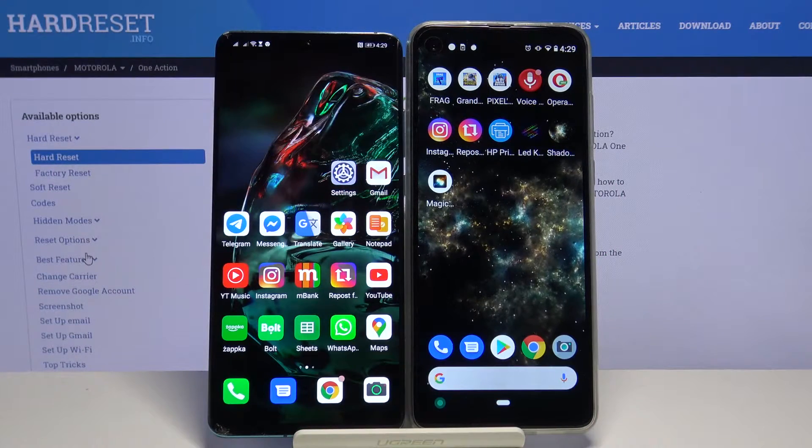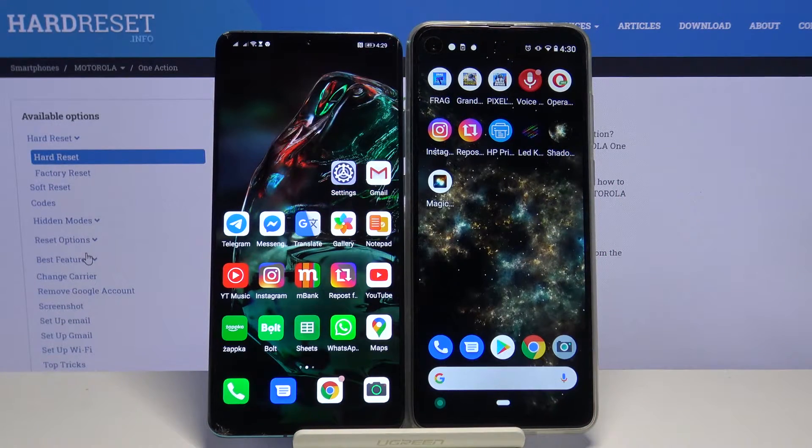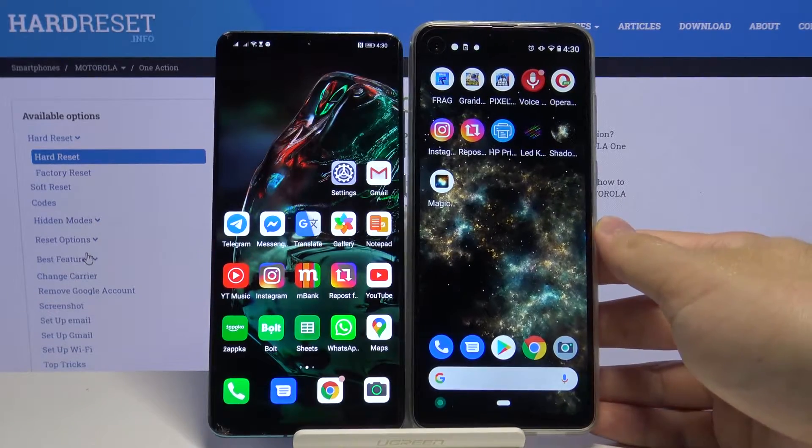Welcome. If you want to connect a Bluetooth device to your Motorola One Action, first you have to open the notification bar on both devices.